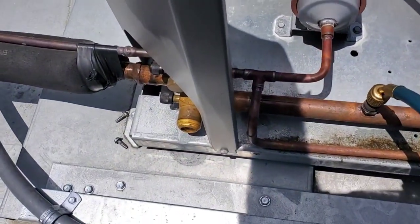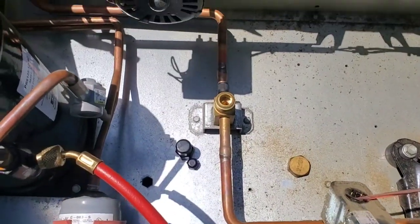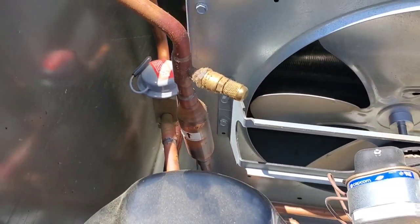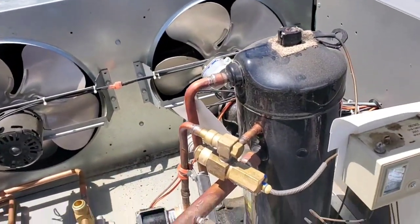I'm going to close the suction and discharge service valves. Now that's taken care of. I would like to point out that there's a magnetic check valve right there already. Whatever man.